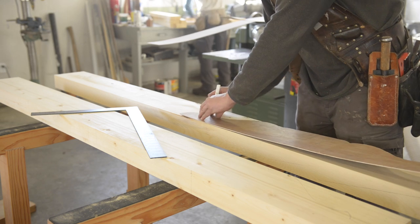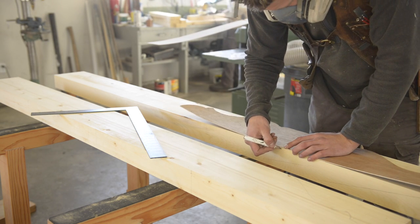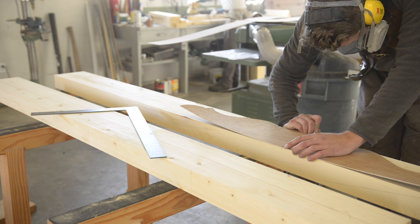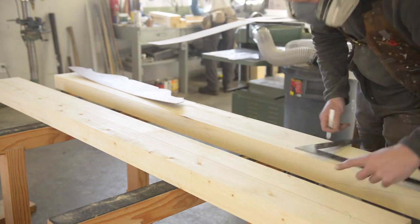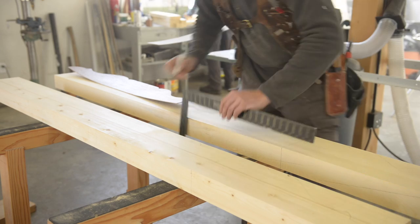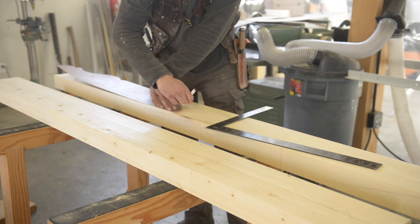Here I am just tracing out the templates that I made out of one-eighth mahogany door skin. I mark the center lines and then transfer those center lines around to the other side of the beam so that my joinery is all squared up. And then you just cut it out on the bandsaw — it's not that complicated.